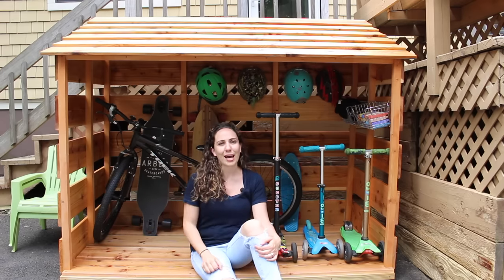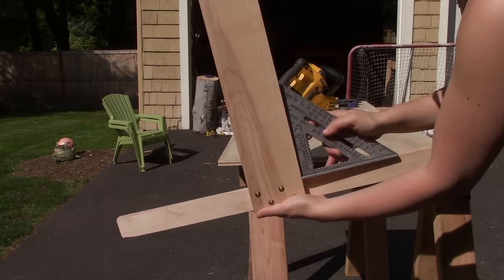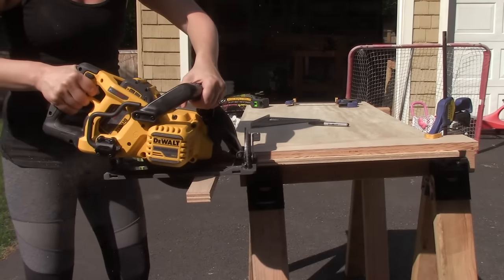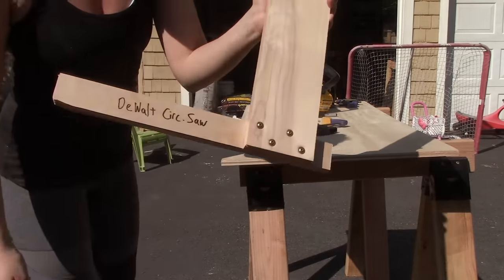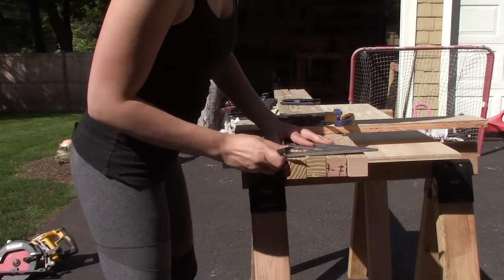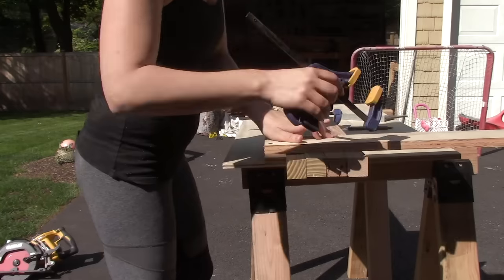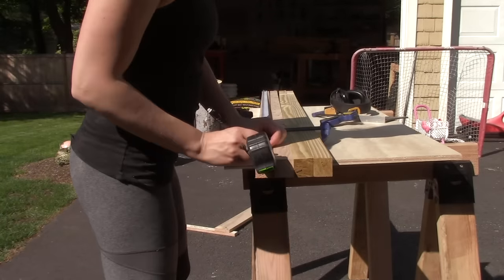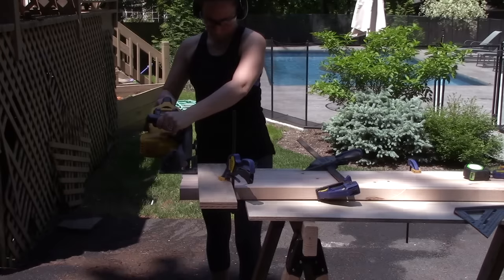Follow along to see how I did it. I used my circular saw to cut all the pieces for this build. To make my life a little bit easier, I made this guide to help me make my cuts straight and square. All you have to do is take two pieces and attach them at a right angle to each other, and then when you cut away the excess on the bottom, it will always perfectly line up to your cut line. I tried to cut as many pieces as I could at one time by clamping the boards together, marking them all and then cutting away.